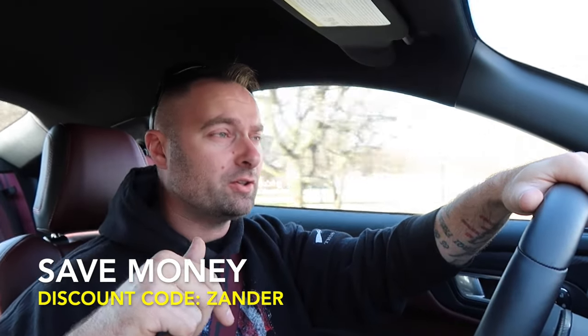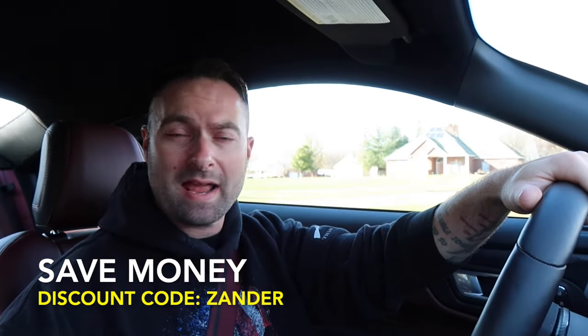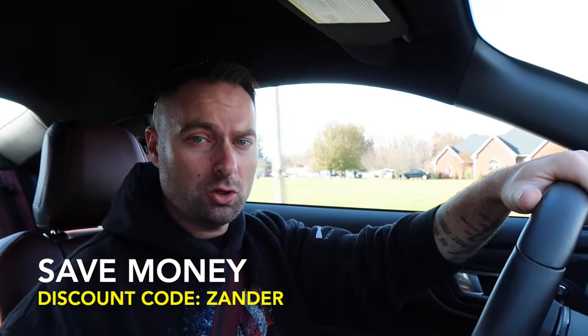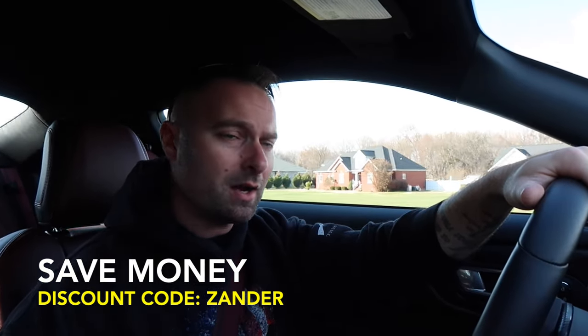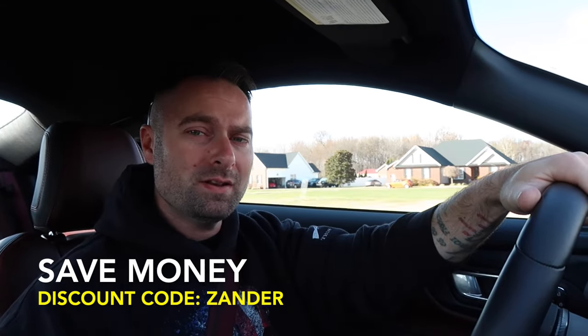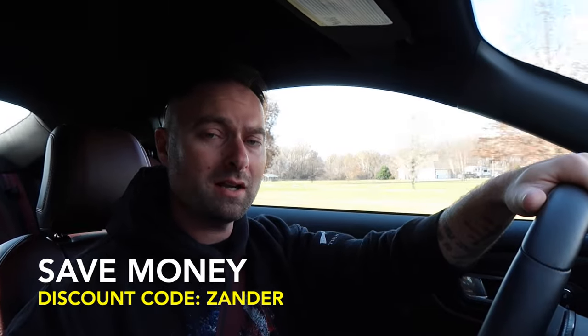Go check out the video description — head to Steeda.com and use promo code ZANDER at checkout to save some money. Also, if you want other performance parts, check out HPR Automotive and let Ken know that ZANDER sent you. Back on topic — Steeda Progressive lowering springs on this non-MagneRide performance package car. We also upgraded the shocks and struts to the Steeda Pro Action non-adjustable version.